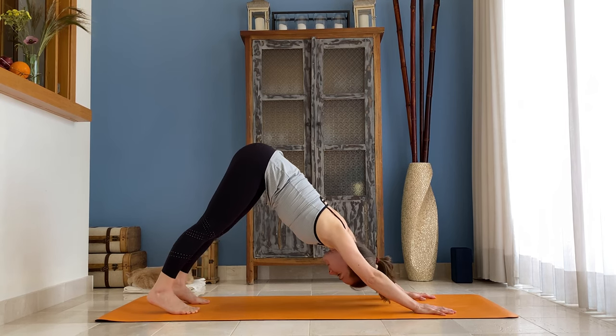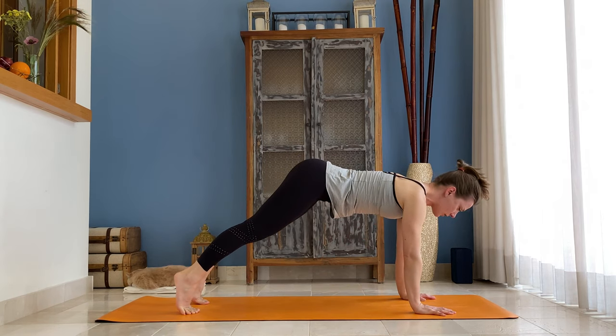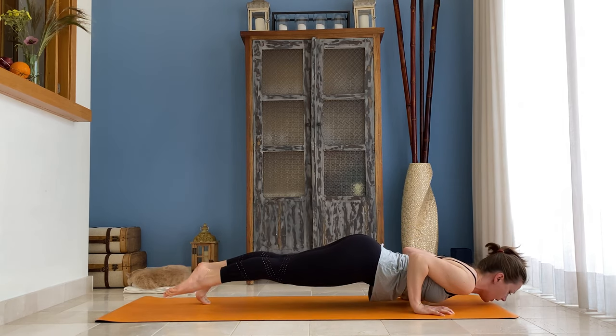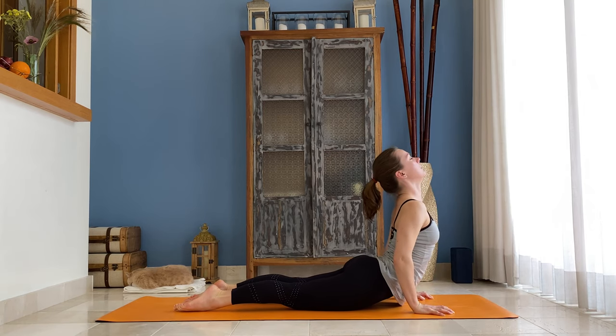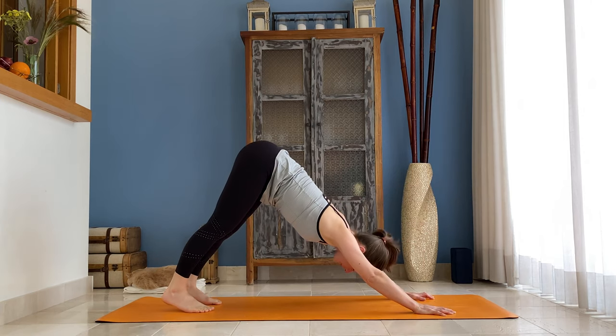On the next inhale, ripple forward — come to the top of your push-up, your plank. Exhale, shoulders over the wrists, lower down maybe halfway. Untuck your toes, inhale — come to your back bend. Exhale, lift your hips, send them up and back — down-facing dog.